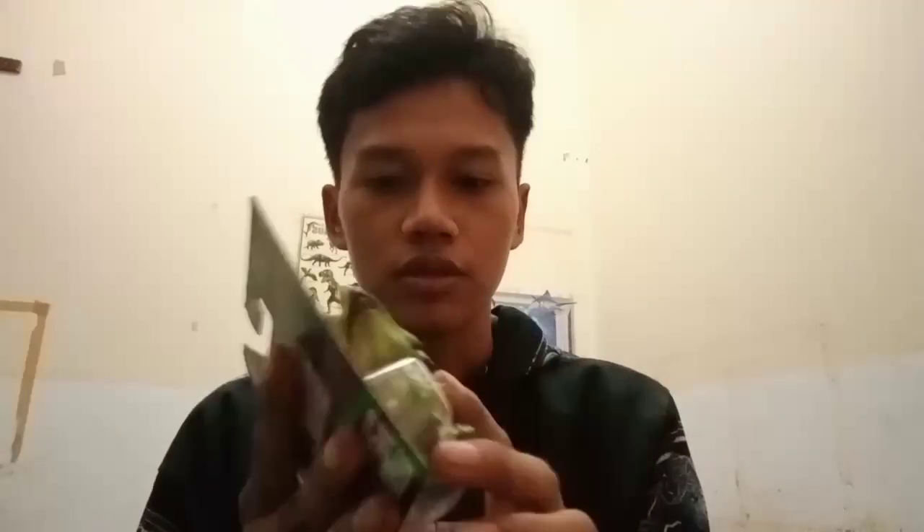Ini Triceratops. Sebelum saya lanjut reviewnya, tolong subscribe, like, dan jangan lupa komen ya. Dan terima kasih banget buat 400 subscriber ya. Terima kasih buat support, terima kasih banget. Oke langsung saja saya review.